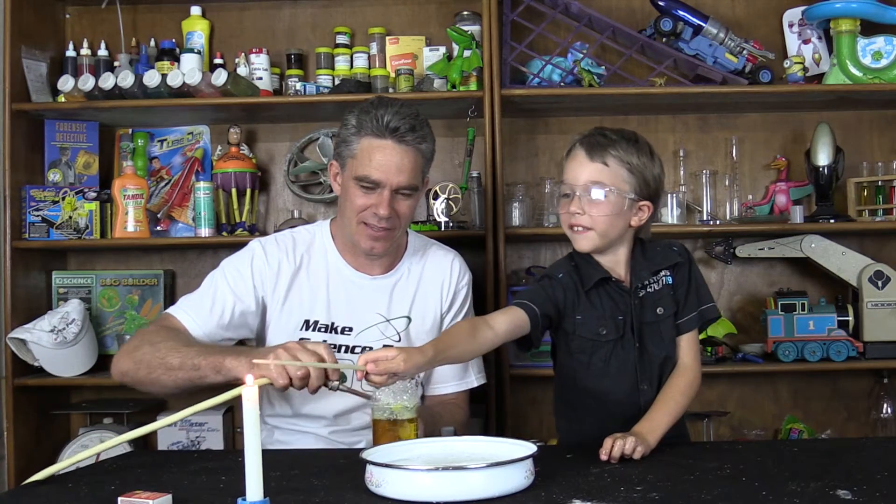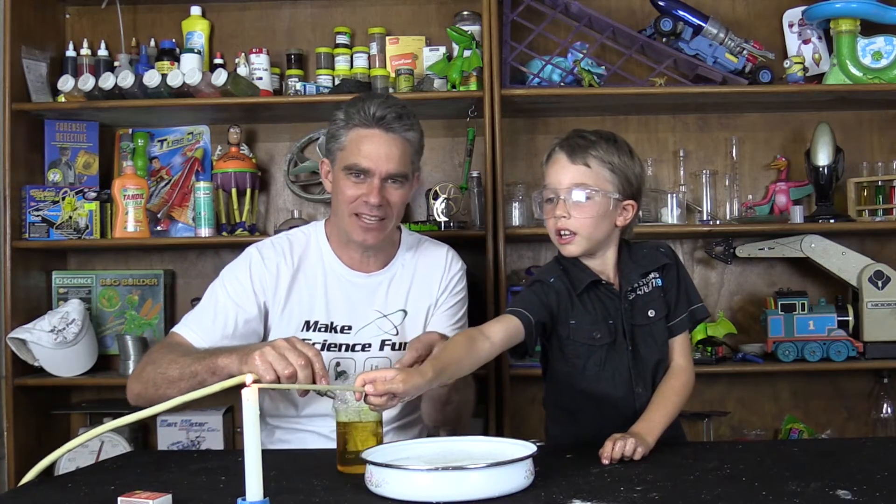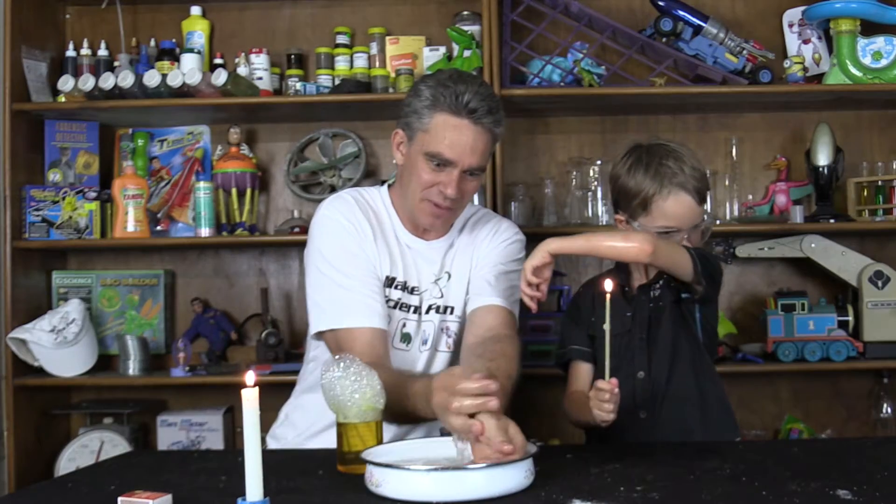Can I light it? Yep. Now don't bring the flame near here Sam — these are special bubbles. Get my hands nice and wet. Don't try this at home, kids.